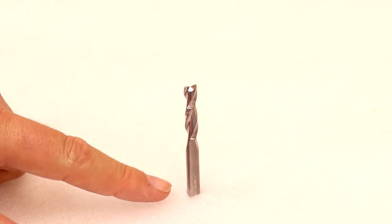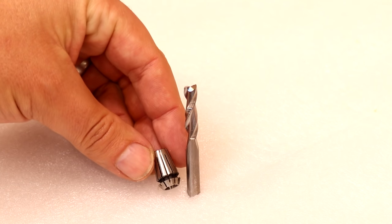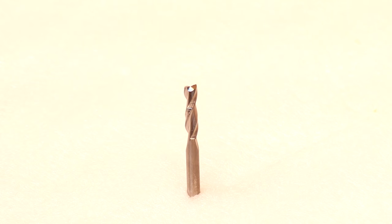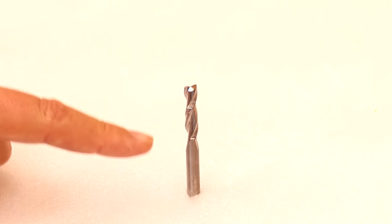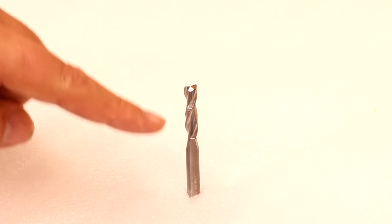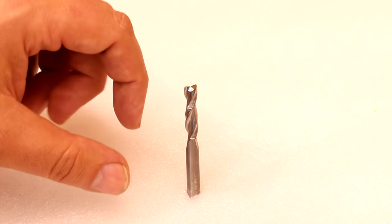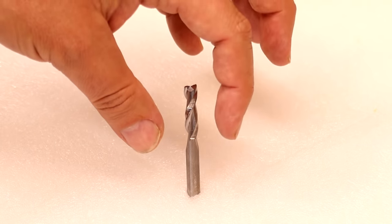The first thing we need to go through is terminology. Let's take a closer look at a bit and understand more about what we are referencing with certain terms in relation to those bits. We're going to start by talking about the shaft or the shank — this is the solid part of the bit that sits inside your insert, which sits inside your collet. These are defined by their diameter. The most two common sizes for the machines that we use are a one eighth bit and a one quarter inch bit.